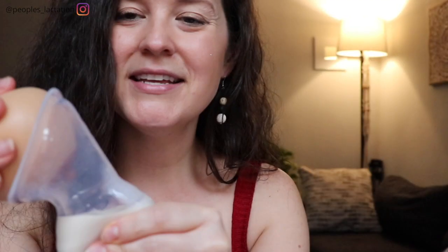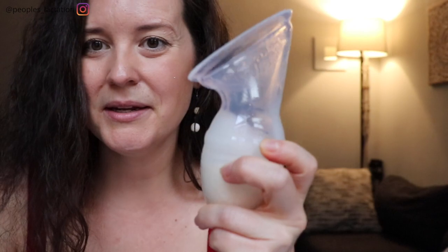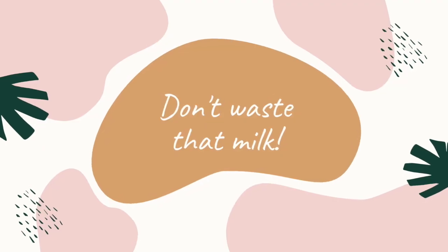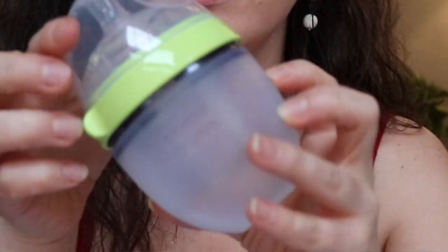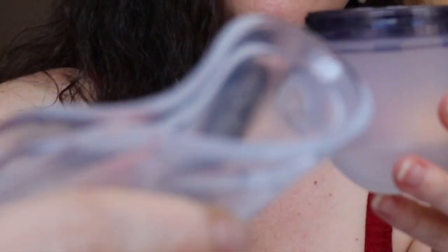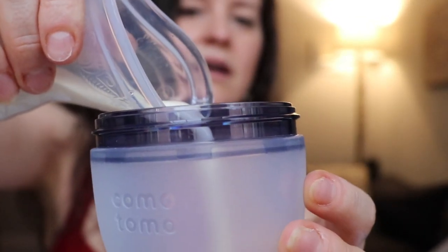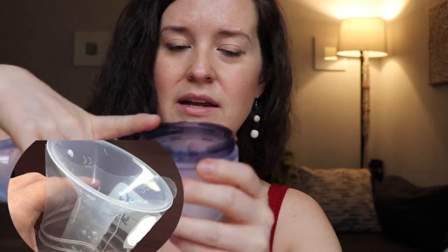Once you're done pumping, go ahead and squeeze it a little bit to remove the suction, take it off, and you should have a pretty good little collection of milk. You can go ahead and transfer it over to a bottle or a freezer bag. If you have a wider bottle like this Komotomo bottle, you can just give the pump a squeeze and pour it in. Another hack for transferring milk to a narrower-necked bottle is to take a regular flange from your mechanical breast pump, flip it upside down, put it in the top of the bottle, and pour through the flange using it as a funnel.